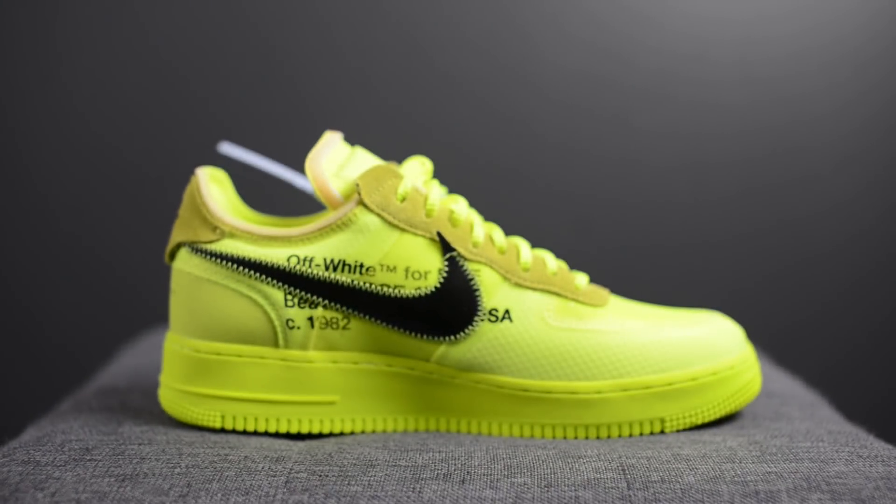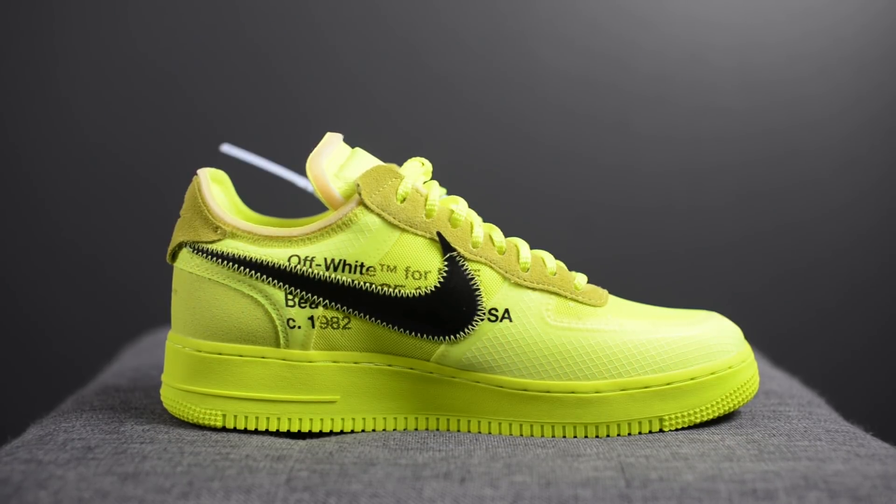Here locally in Toronto, these were available at select boutiques such as Capsule, Livestock and Exclusivity, and I was lucky enough to win a raffle at Livestock. Between the two colorways, I prefer this Volt colorway — it pops a lot more and I have a soft spot for Volt in general. With that said, you can't really go wrong with either of the pairs from yesterday's drop.